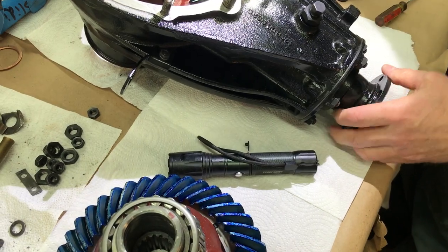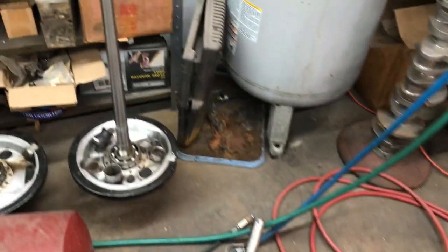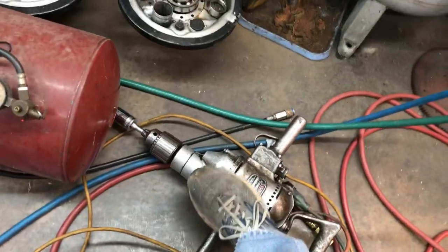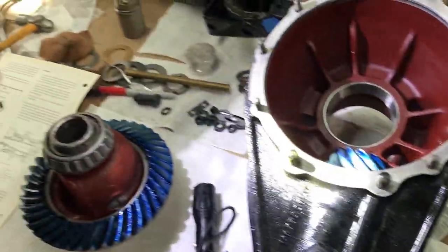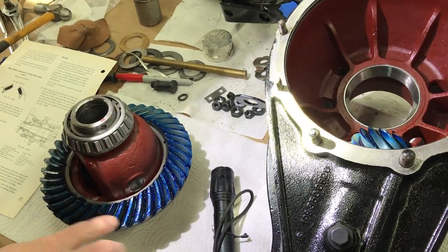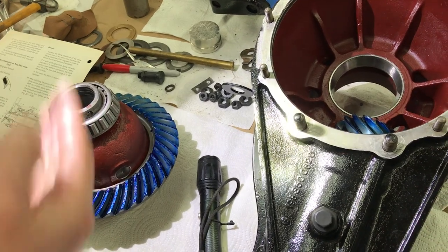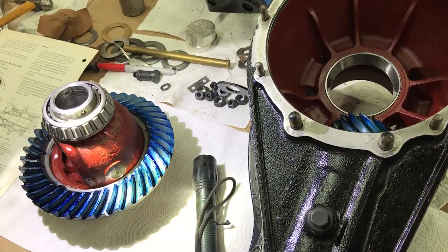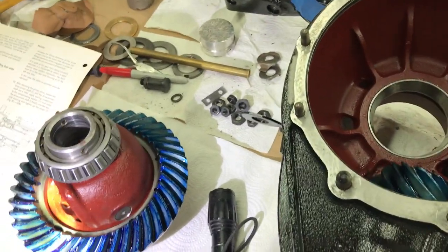What we've done is completely assembled this and then used a drill to actually run the axle like the car was driving it. You can see how big the drill is to do this. We spin it and put a load on it so the teeth are actually turning against each other under load and meshing, scraping together like they would be in service.